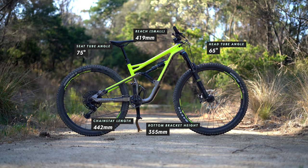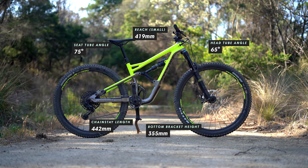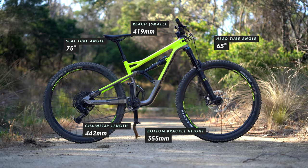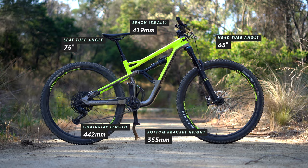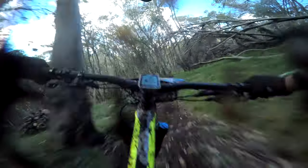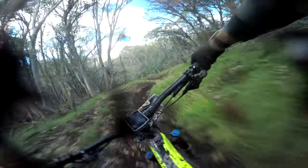Another thing I didn't love was that the bike is probably a bit short. I did get a size small but I would have loved it to be just a bit longer — sometimes I feel a little cramped and more likely to go over the bars. That said, at high speed it was really super stable, and being short does have its advantages for jumping and tight cornering.